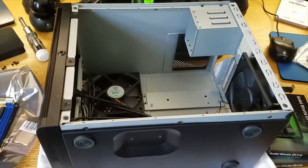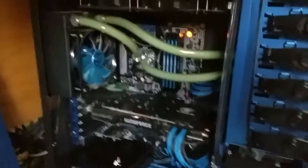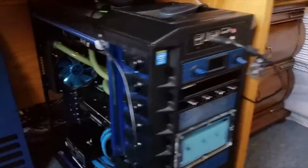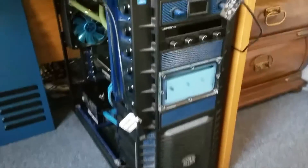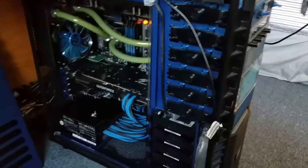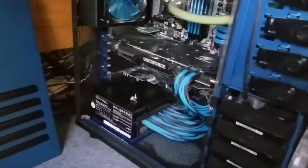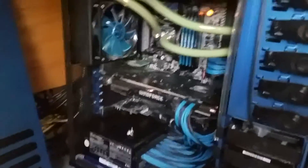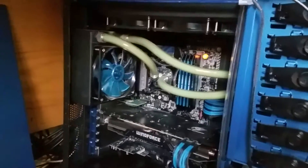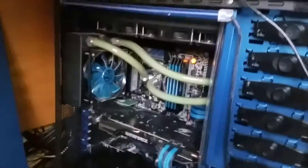The power supply hasn't arrived yet even though I had two-day shipping. The hard drives I have to pull out of my main gaming rig. That machine has a 4790K — it's dirty, I haven't had time to clean it. It's got a 1000W Silverstone power supply, custom sleeved cables I did myself, and a 980 Ti.